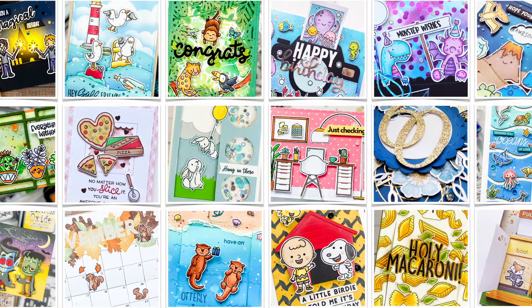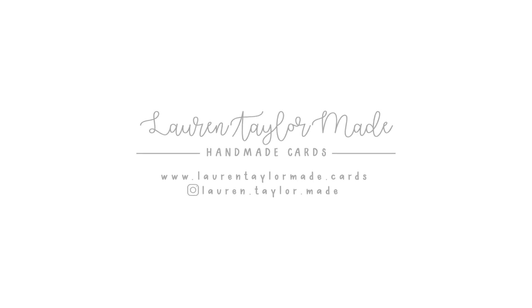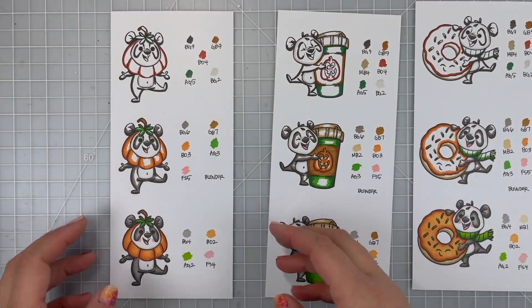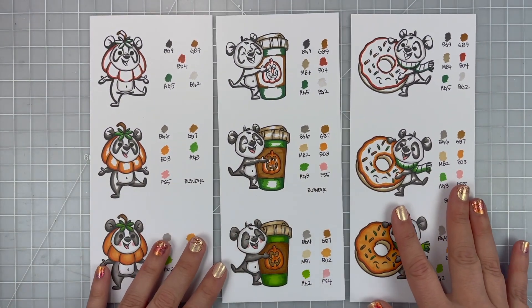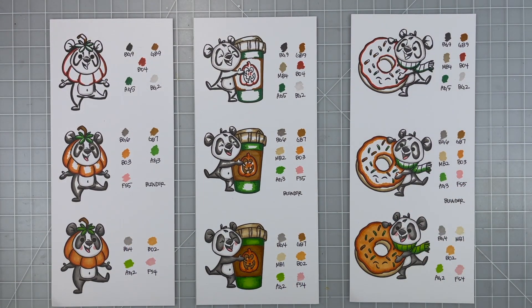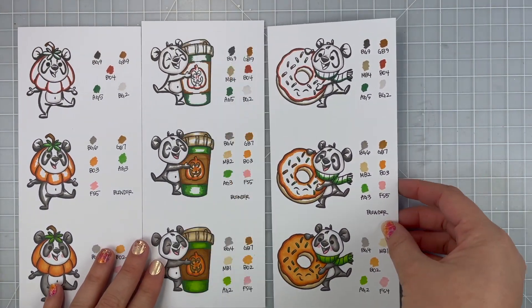Hey, it's Lauren. Welcome back to my craft room. Thanks for joining me today. This video is going to be a little different. I am just going to be coloring today. I have made these coloring guides for the pumpkin spice panda stamp set from Wendy Stamps. I'm pretty much going to be sharing how I color pandas and pumpkin things like my pumpkin coffee and my pumpkin donut — just my go-to colors for the stamp set and what I'll be referencing for anything in the future that's a panda or a pumpkin.